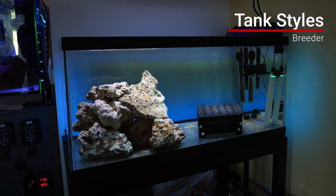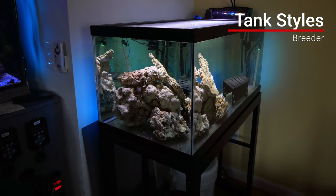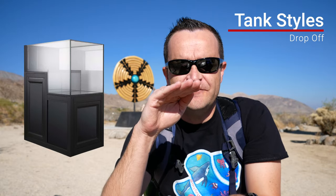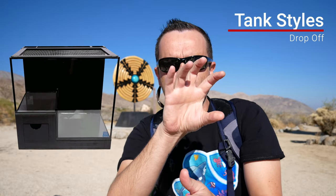A breeder style tank is typically a 40-gallon tank that's a little bit longer, almost a peninsula shape. We use that term because it's a really handy tank if you're running any sort of breeding program for tropical fish. Drop-off tanks aren't really that common, but Innovative Marine does sell some — basically what they try to do is mimic the edge of a reef where it drops off into the abyss, so a drop-off tank typically has two levels.